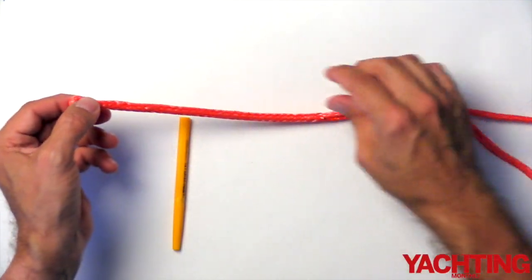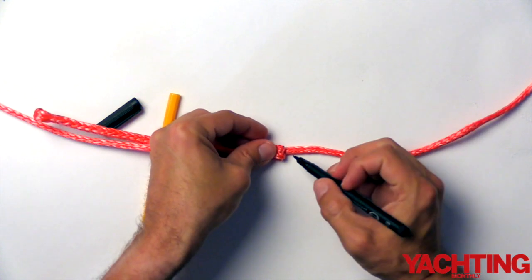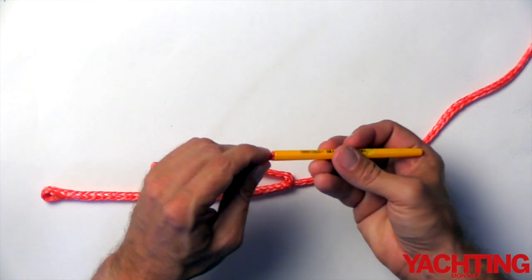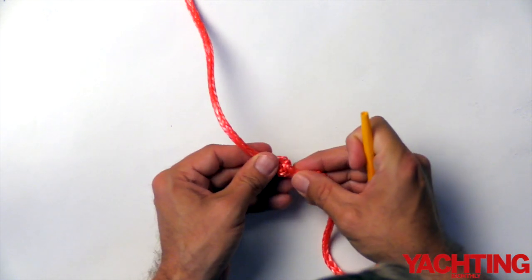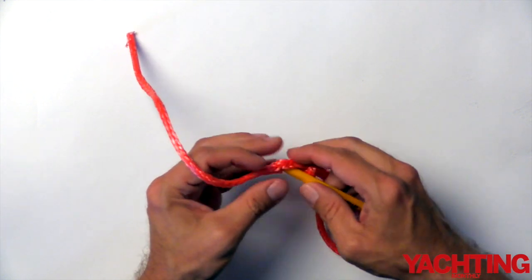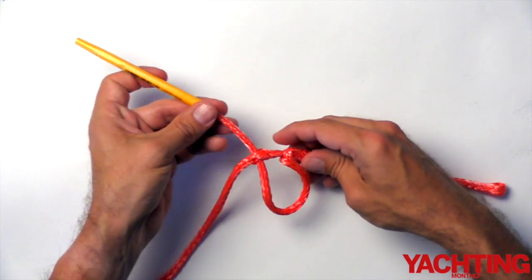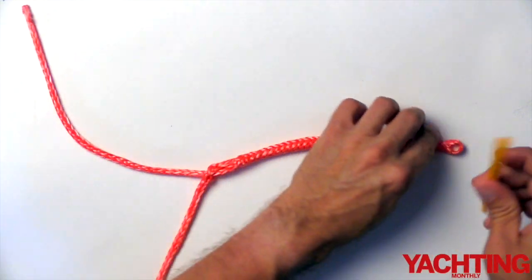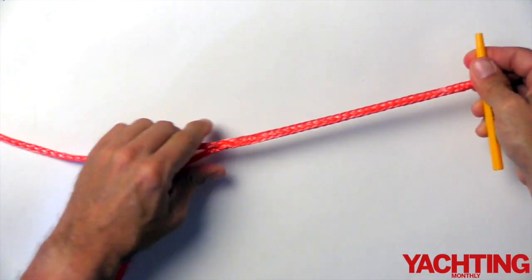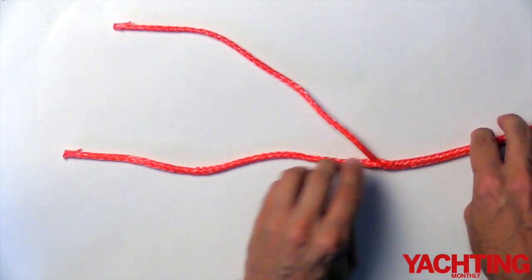Remove the fid. Now mark the line where it exits the splice. Take the line that wasn't spliced and insert that into the fid. Push apart the dyneema to make a hole for the fid to pass nicely through the line, making sure you don't catch any fibres or distort the line. This will secure the splice in place — make sure it's nice and tight. You're now left with a splice and two ends.